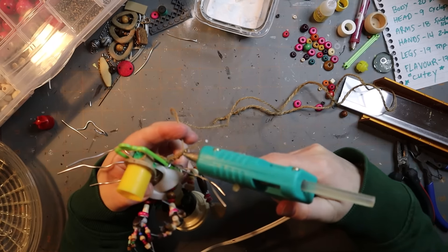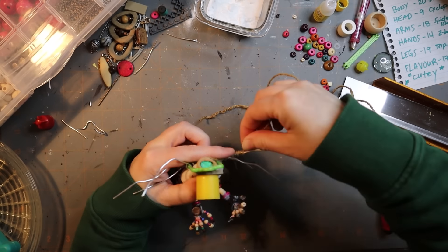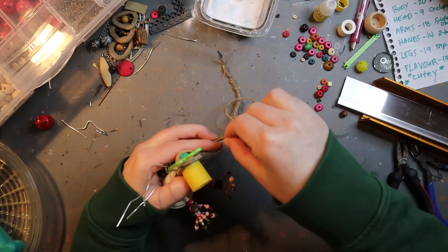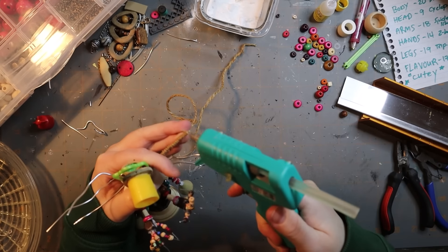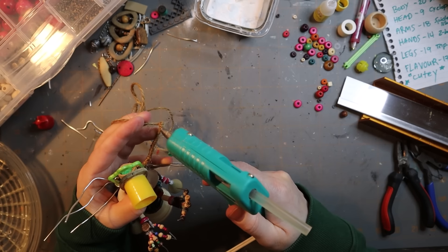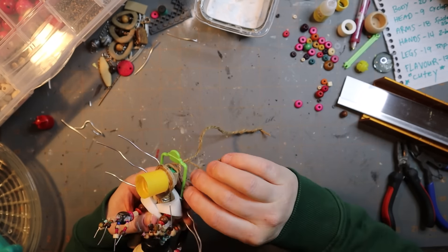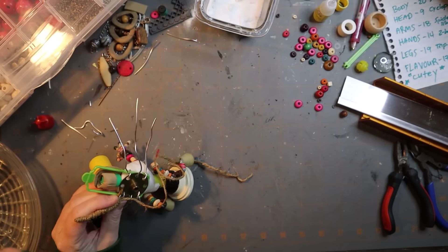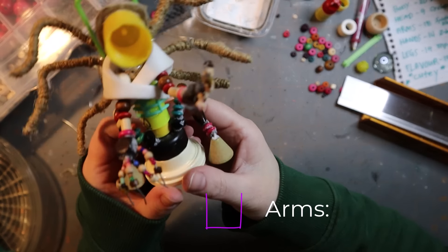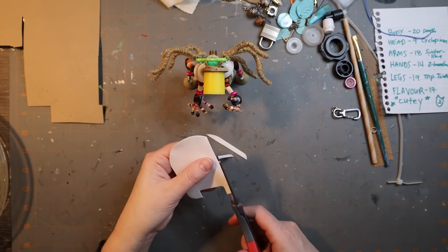Now I'm working on these spider arm-legs — spider arms, I guess. Spider-like. I'm very literal — I took spider-like to just mean spider, so I'm making spider legs, but arms. This is jute, which is like rope, and I'm just gluing it down. I think it'll be good texture. I'm kind of thinking tarantula style — I hate spiders, I don't like spiders, I don't want to think about spider legs very much. But these are spider arms and they're only spider-like, so I guess it's okay.